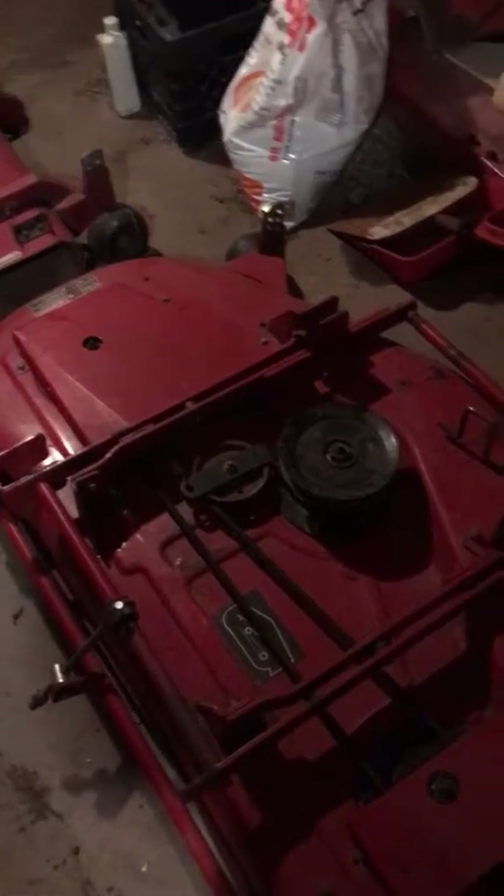The reason I thought about doing that was to run a belt forward to a blower I was going to mount on the front of this 522xi, so I can blow grass off the driveway much faster. It just takes forever to do it now. I have a large lawn and the blacktop driveway is probably about 500 feet long, so I thought it'd be nice to speed up the process.